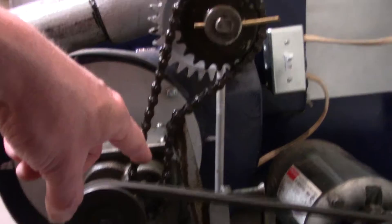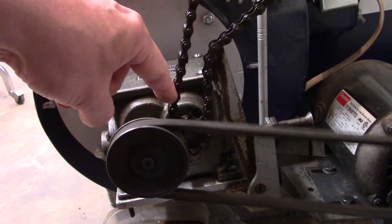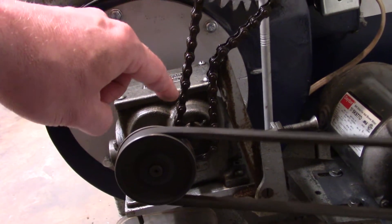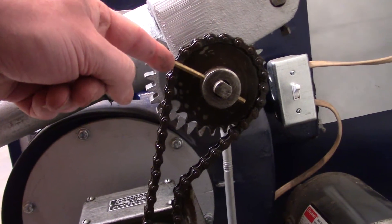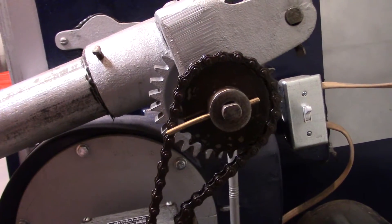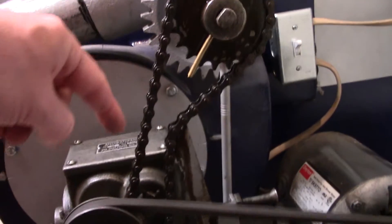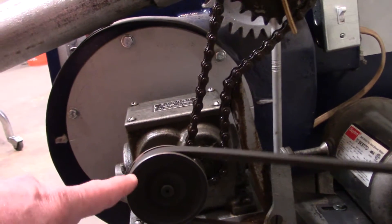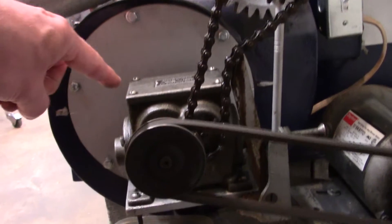You have a 10-tooth sprocket out of the 600-to-1 gearbox, and you have a choice of a few different sprockets that go on the end of the pot auger there. This one's a 21-tooth. The VA400 is supposed to run a 21-tooth and a 10-tooth like is on here — a 3-inch gearbox pulley, 600-to-1 gearbox, just like this.